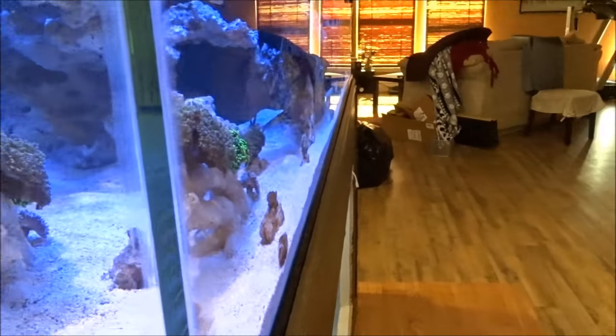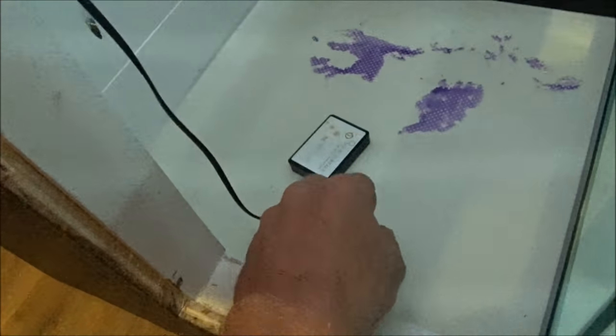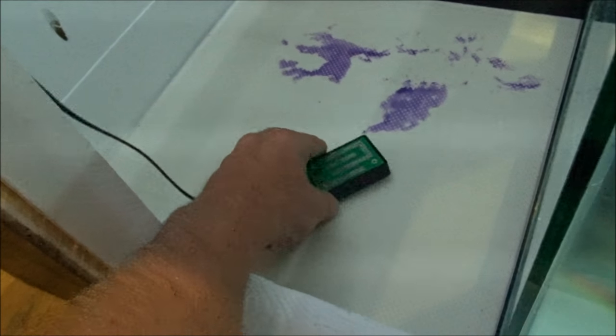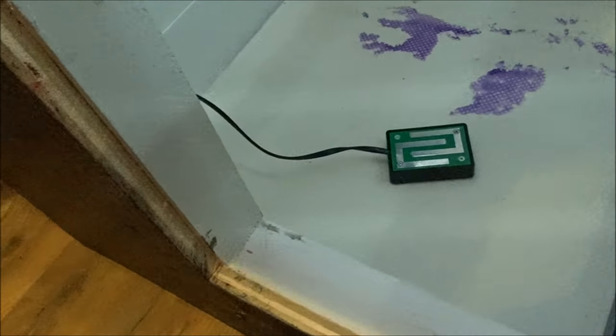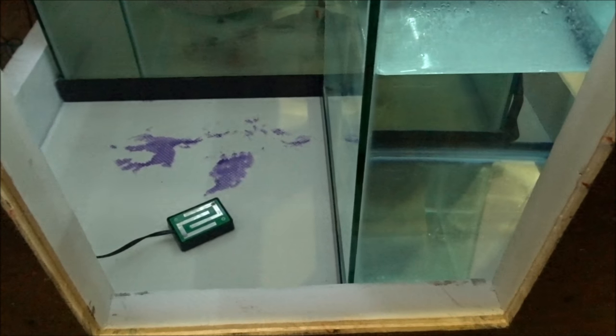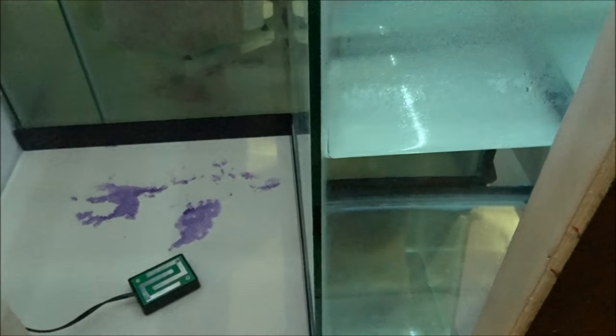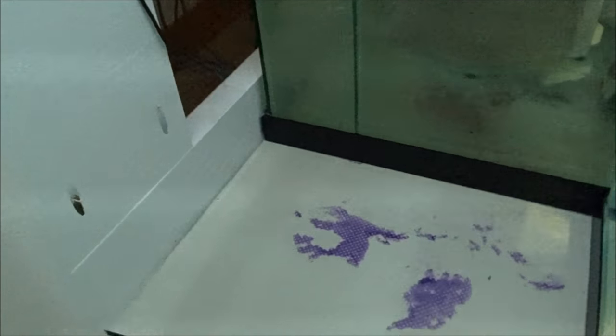Now I'm going to show you what actually happened to me. Here's my leak probe right here — I'm just going to turn this upside down. I was filling up my auto top off container and I got called upstairs because something was going on with the dog. I had a tube run into this and I was filling it up and it overflowed into my stand.